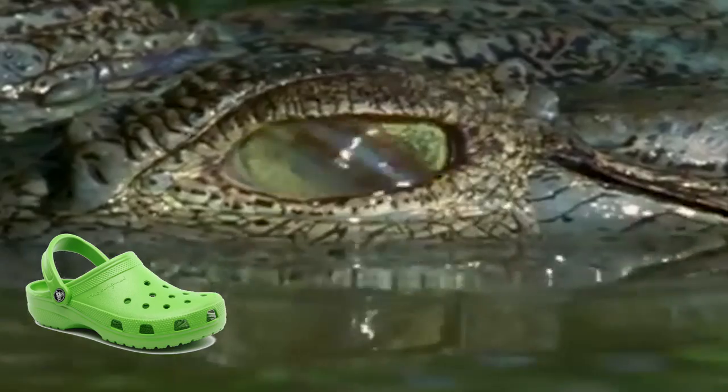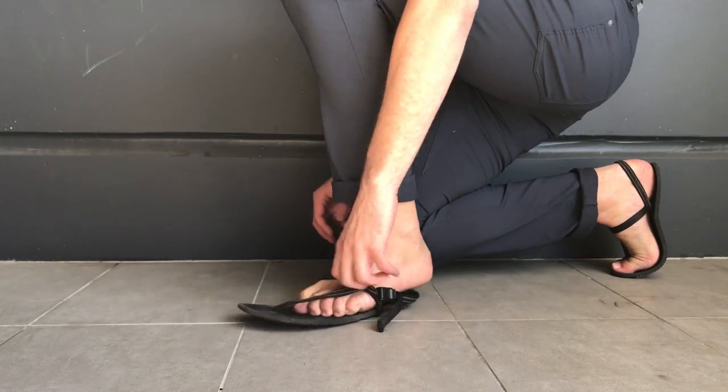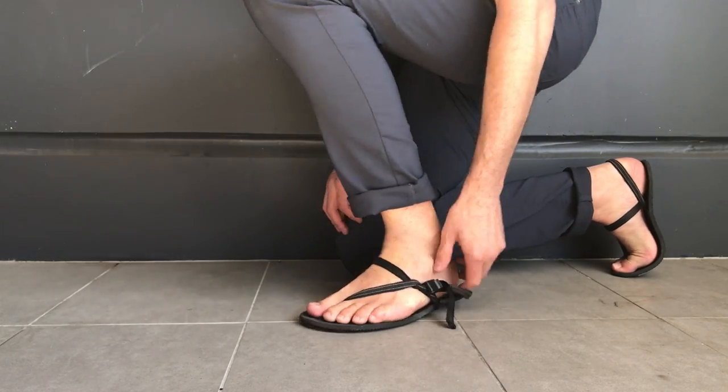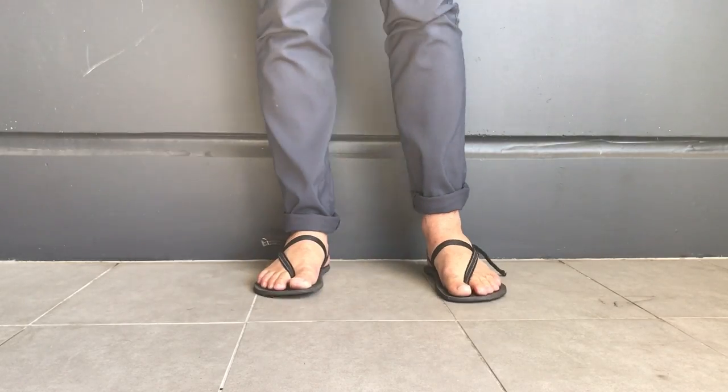Compared to ordinary sandals like flip-flops or Crocs, these are going to be a little bit harder to get on. You have to kind of bend down, fit your foot through, and then pull the strap up beyond your heel — that takes a little bit longer than just flipping on sandals quickly — but ultimately once you get them on, it's totally worth it.